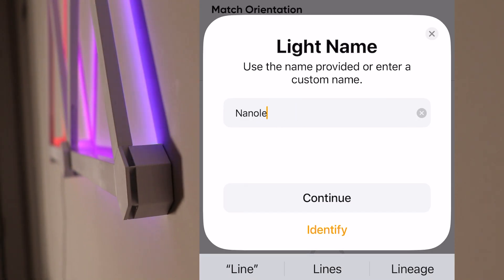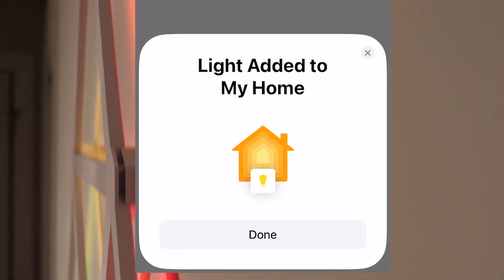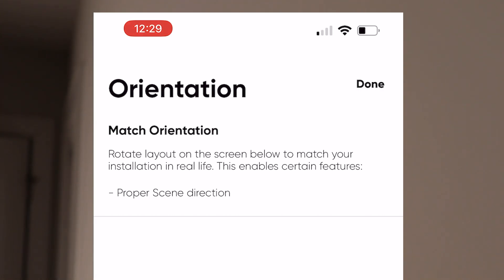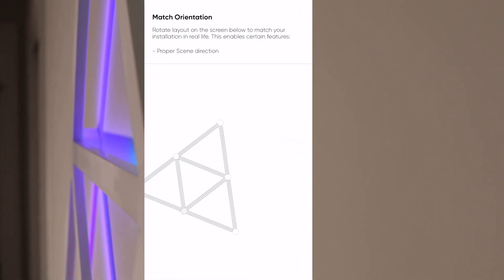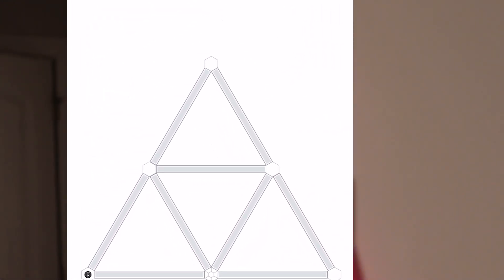Give it a new name — 'Hardware Artisan' — and continue. Light added to home. Now you want to match the orientation of your device. You can move it around however it is and zoom in and out. This is kind of how I've got my device set up. Click Done.